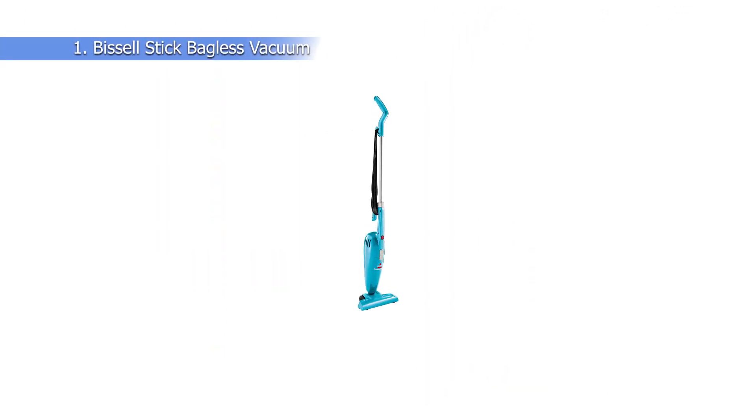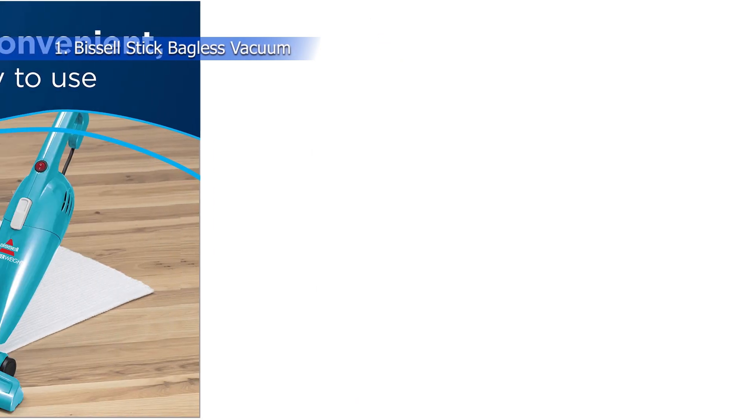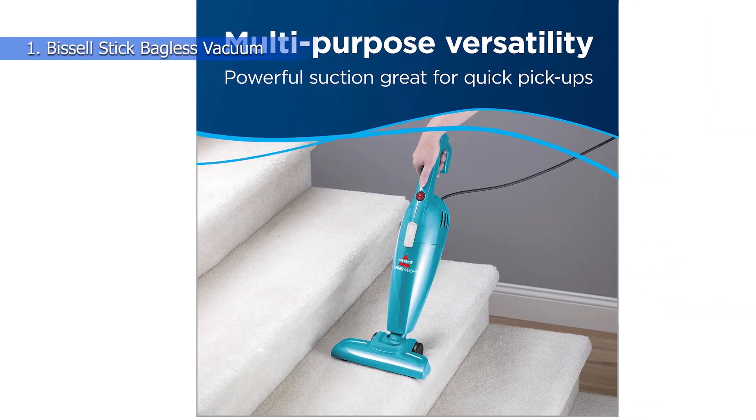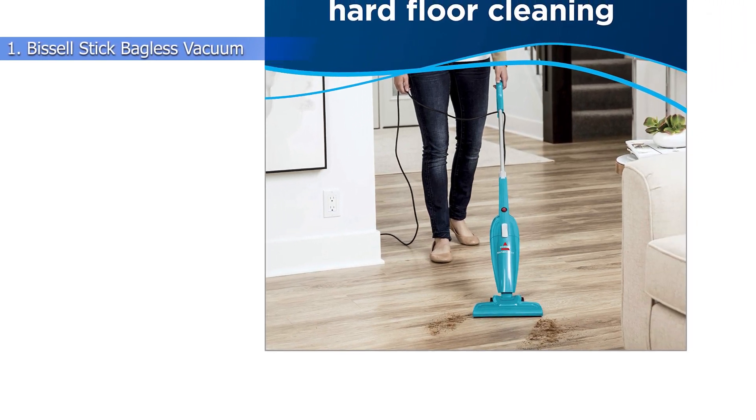Number 1: Bissell Stick Bagless Vacuum. Bissell has been making home cleaning appliances for a long time, and this lightweight stick vacuum has a promising modern design owing to its simple streamlined body. Along with its affordability, people seem to enjoy using this electric broom to clean their homes by converting it into a hand vacuum.